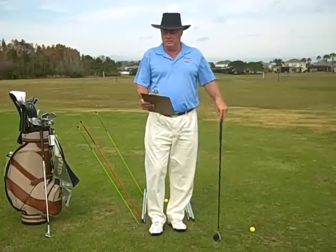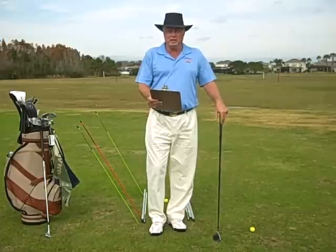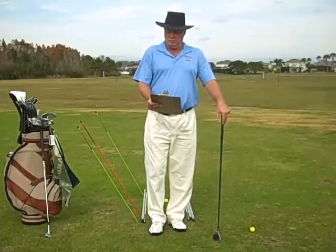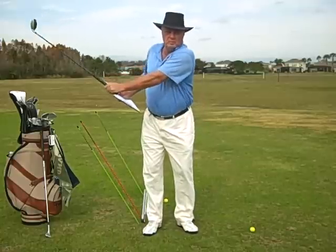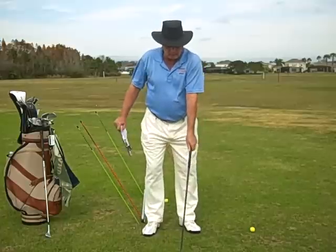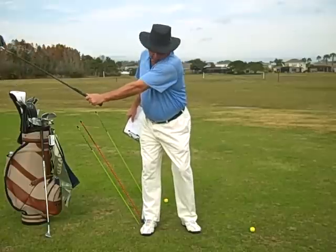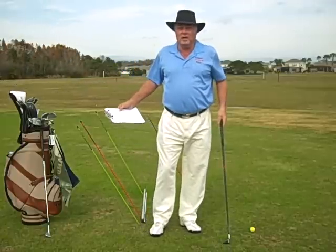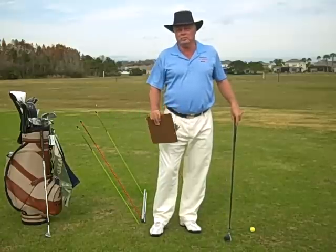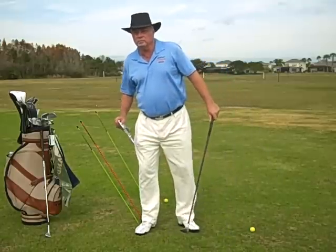Cameron sent me this email. It really helped to remind me to get your head up at address — posture — so you can get your turn and your shoulder goes underneath your chin. Remember, if your chin is down at address, your shoulder hits your chin and you move. So how can you have a good impact, a good ball strike, a good hammer, a good on-plane swing if your head is moving?